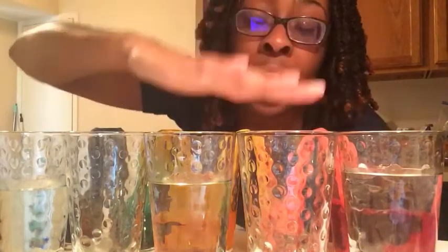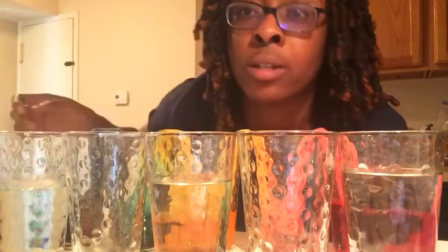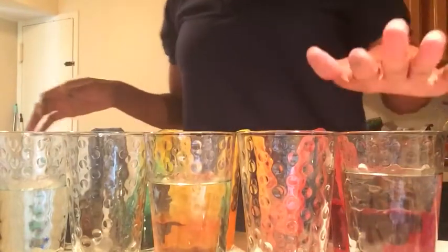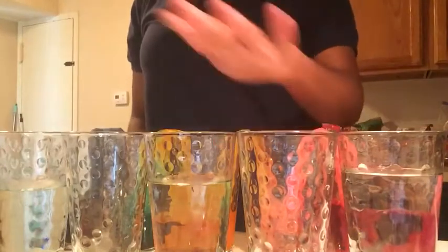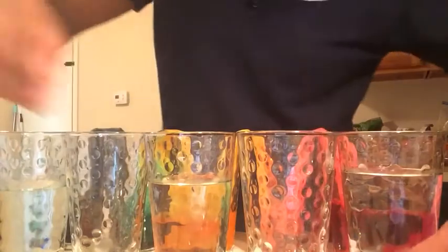So all you will need are five transparent glasses or cups. You're going to fill three with water and you're going to leave two without water. So you're going to make a pattern: water, empty cup, water, empty cup, and water. You will also need three food colorings.